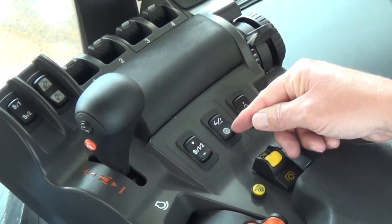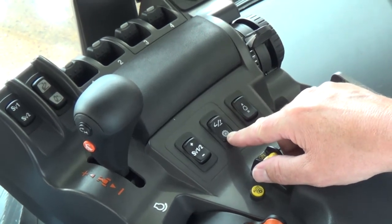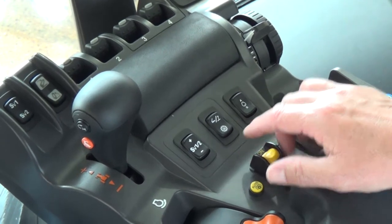Below on the other side we have what we call our power management button. To engage it, simply press and you'll see the icon come up on your screen.